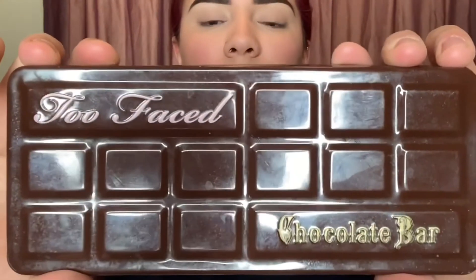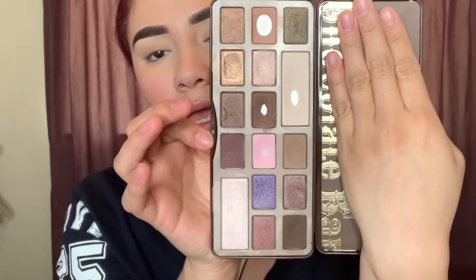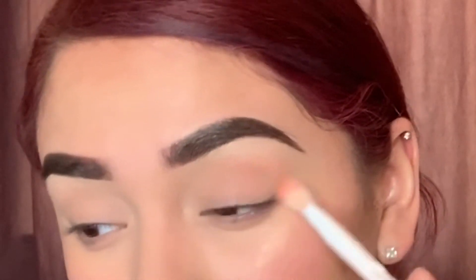I put highlight on my cupid's bow, and then I'm gonna go in and set my eyelids with some setting powder using a Real Techniques setting brush. The next thing I'm gonna do is take my Too Faced Chocolate Bar Palette — this is my holy grail, I've had it since day one. It smells amazing, like chocolate. We're gonna go in with a crease brush — I use a Wet n Wild crease brush. I'm gonna take this light brown color and just run it in my crease, side to side.